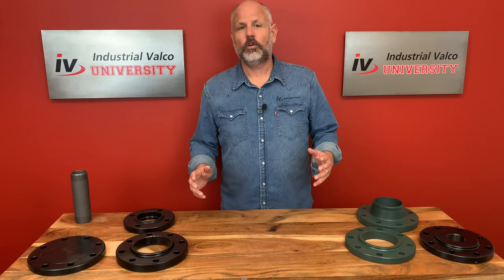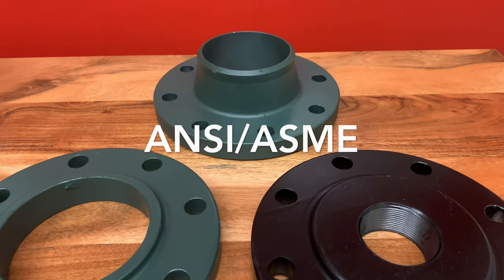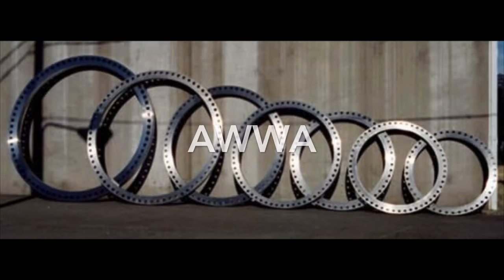The big four — what we call the core four standards for flanges — are ANSI/ASME, which is the most common and what we'll be working with today. API for large diameter carbon steel, MSS for steel pipeline, and AWWA for waterworks services.